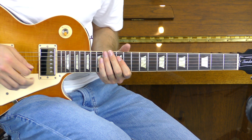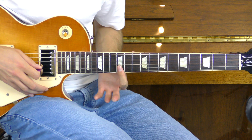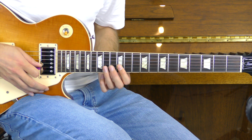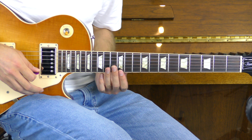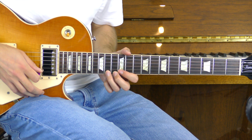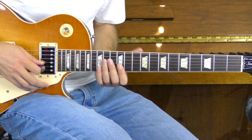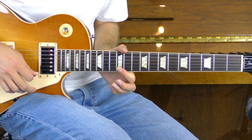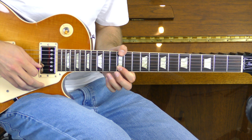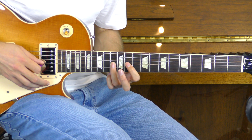Moving into part number seven. This time we're going to bar the 12th of the B and E together and we're going to play it three times. We're then going to play the 14th of the D climbing up to the 12th of the E. We're then going to do a bend on the 14th of the E, bending it up and down and then pulling it off. From here we'll play the 14th of the B going to the 12th of the E, then 14th of the B pulling off to the 12th.